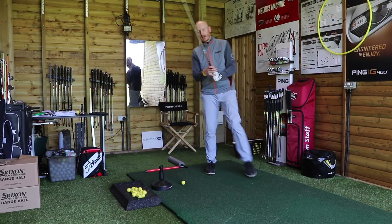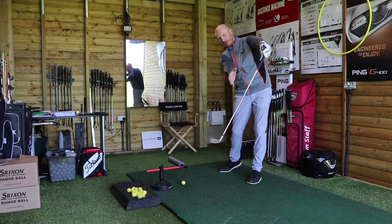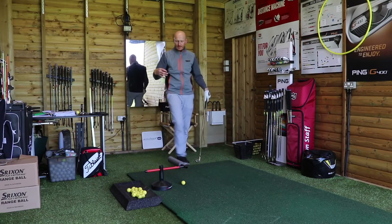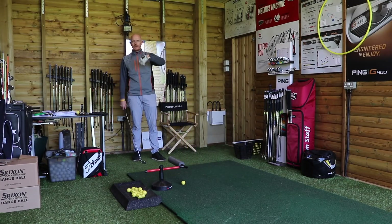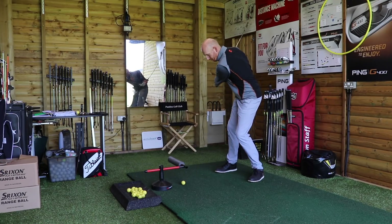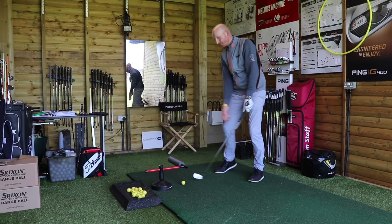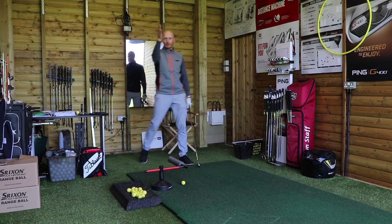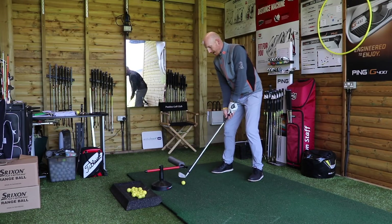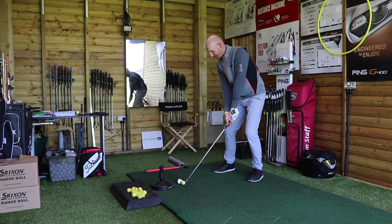So guys that slice it will probably slice it more. Because what they do is when they come through, they've got to go in-to-out but they shove the handle of the club out to the right as well — so they still have a little bit of high handle, just a fraction, but they're leaving the face open. We need to be able to close the face in a face-and-path relationship that works. Coming from in-to-out, if the club face points to the right of that path we're going to block it or lose it out to the right. So we need to find a way to swing in-to-out and control the face in relationship to that path.